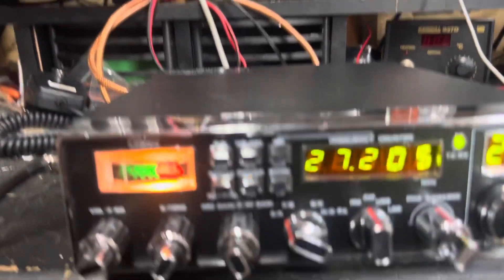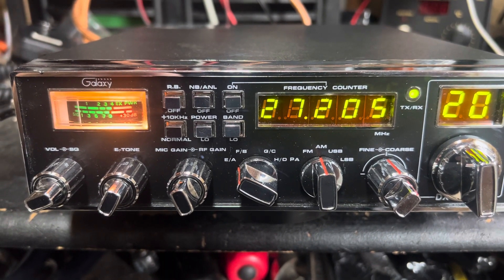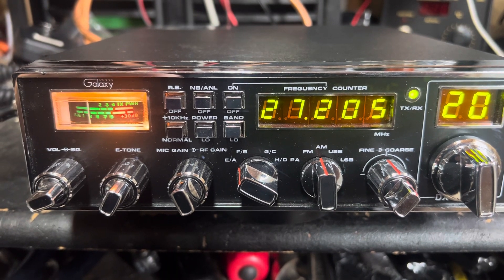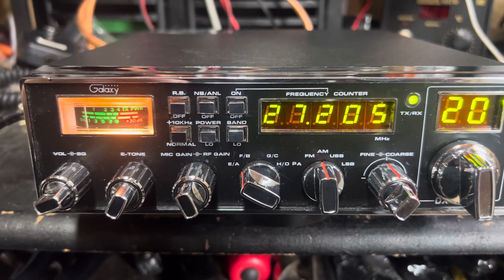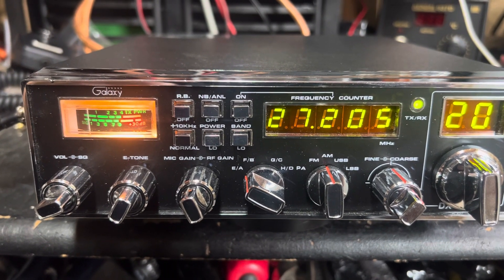So let's get this thing tuned up. We'll get the case off of it, get it tuned up, and we'll make another video and see what we can do with it. Y'all have a good one, enjoy this video — DX 88 number two will be coming up.